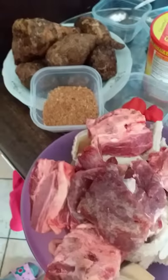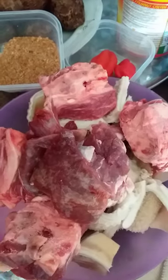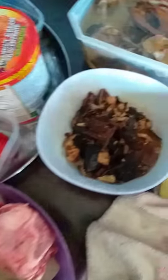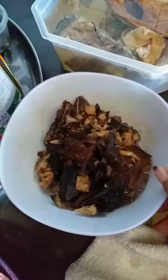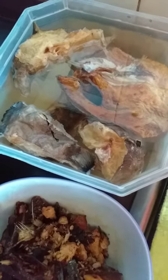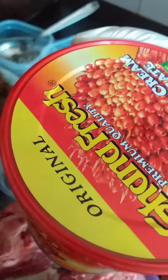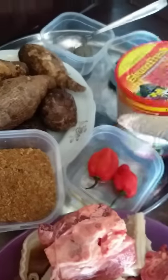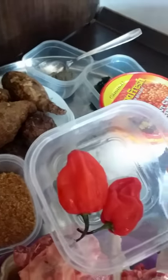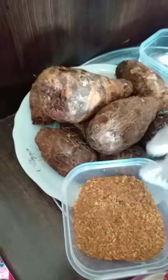Here are the ingredients I'm using to make my ofe onubu. I got my meat here, I got my dry fish — the quantity depends on how much soup you are making — and my stock fish. Here comes my palm nuts paste and my pepper. I have my crayfish here.